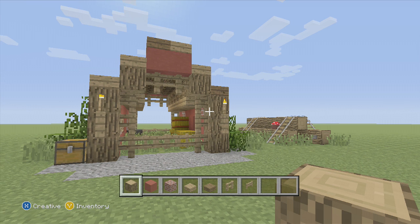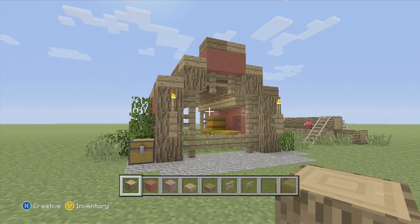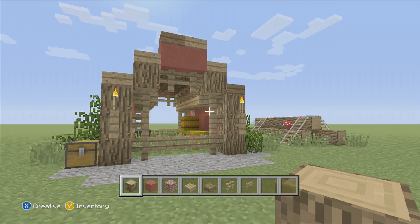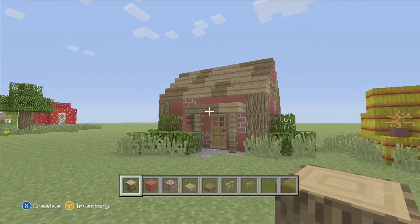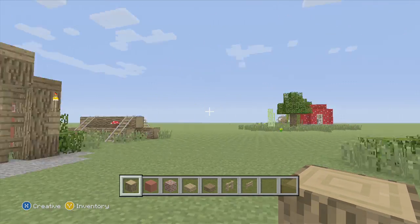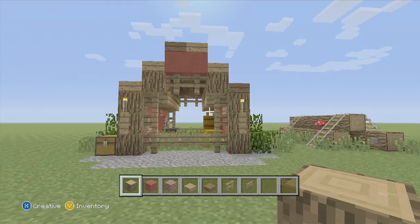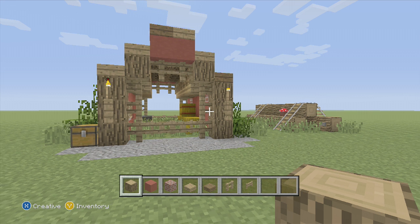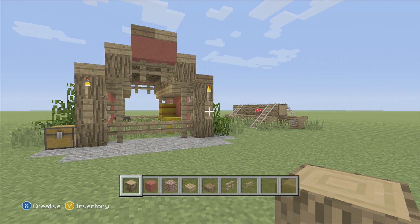Hello everybody, it's BigBanana12 here, and I'm bringing you the video that I said I would — probably a little later than expected, but it's here: the barn to go along with the farmhouse. Rustic, just like the farmhouse. So this is going to be the end product — pretty cool. The supplies, very similar to the house, are going to be oakwood logs, red stained clay, bricks, oakwood slabs, sprucewood slabs, fence posts, and fence gates, and then a couple more things. Those are the basics, so let's get started.